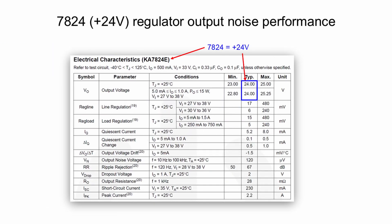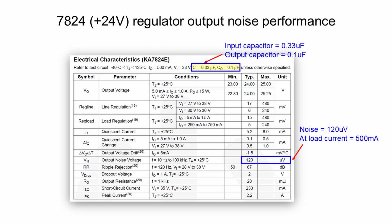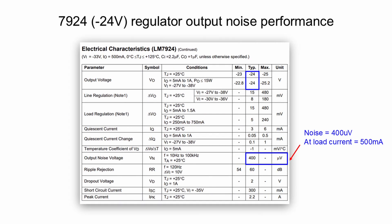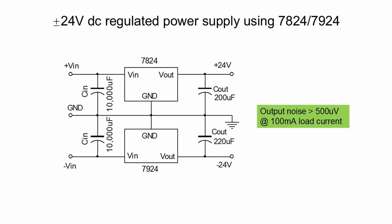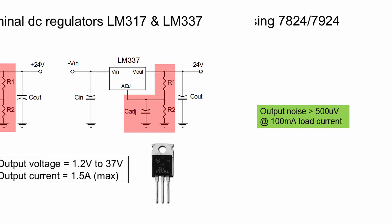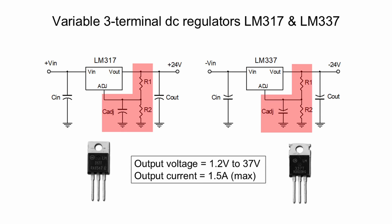Let us take a look at the 7824 three-terminal regulator. At 500 milliamp load current, the output noise is 120 microvolts — quite high. For the 7924 three-terminal regulator, at 500 milliamp load current, the output noise is 400 microvolts. This is measured with a 2.2 microfarad input capacitor and a 1 microfarad output capacitor. When large filtering capacitors are used with these three-terminal regulators, the output noise is very high — greater than 500 microvolts.